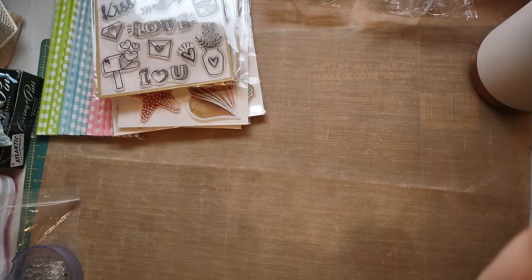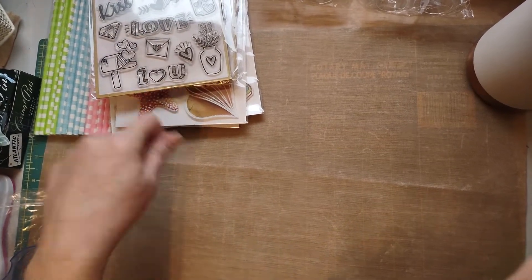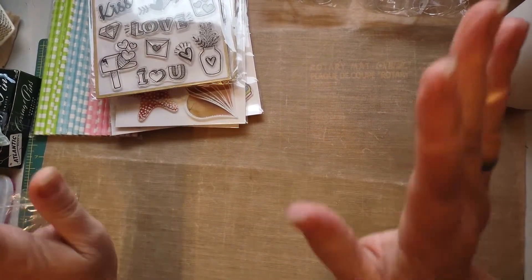I didn't get the spatula kind with the rubber, but it is what it is.